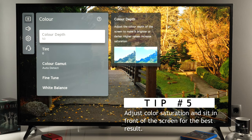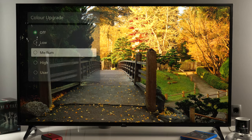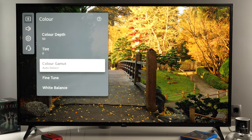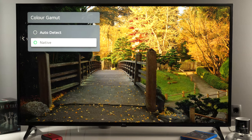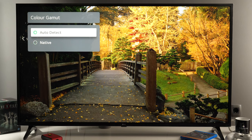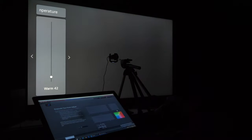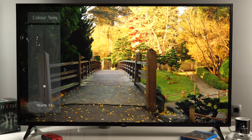The next section is color, and here you have different options. By default they are quite well adjusted so you don't need to change anything. If you want to increase saturation of colors you can adjust the color depth option, or go to fine tune color with different options to tweak it. In general I would say keep it turned off, keep color depth at 50, and make sure color gamut is set to auto detect so the TV will recognize which color space is arriving through its inputs and adjust color gamut accordingly. Also useful is the white balance section, where you can adjust how much blue or red there is in the picture for the complete signal range.